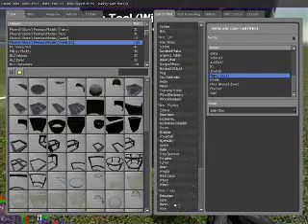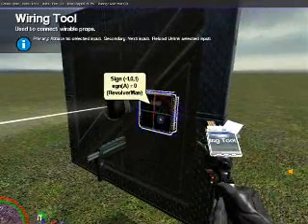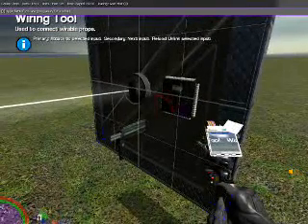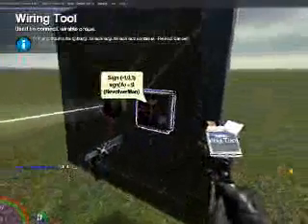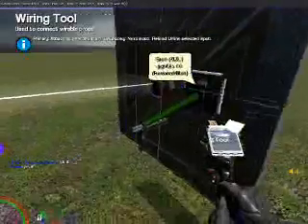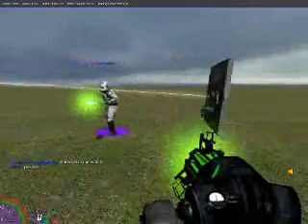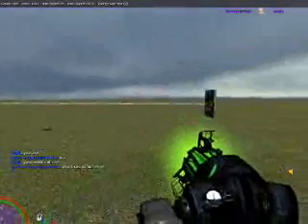Now to wire this up, we're going to use wire-tools and the wire tool. The way the wire system works is you wire what needs info to what gives the information. We want the turret to fire when the sine gate is outputting 1, which would be the value of the Ranger. So we go turret to sine gate, sine gate to Ranger. And now whenever our buddy Schwab walks right in front of the beam, guess what happens to him? And that is our first basic WireMod tutorial.